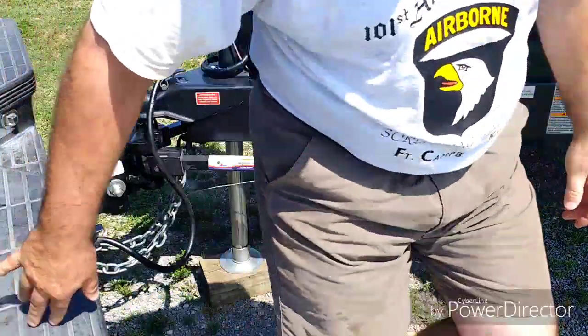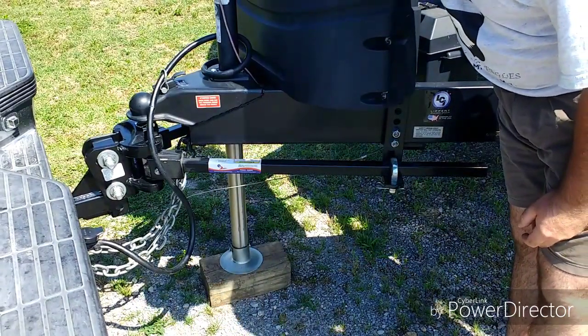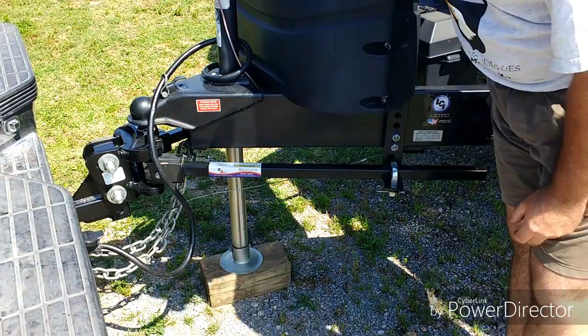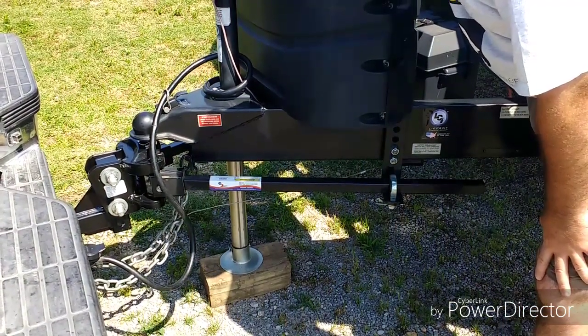Now we're ready to lower, or retract, the jack. This time we're going to take it all the way up.